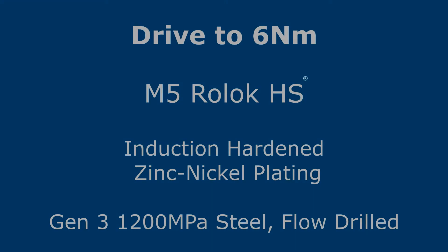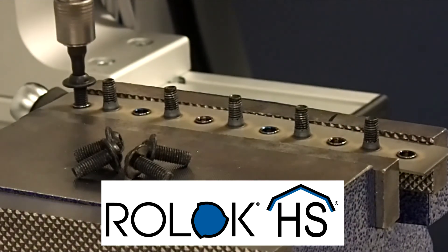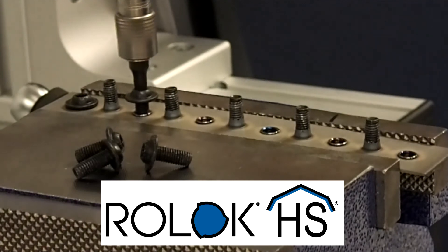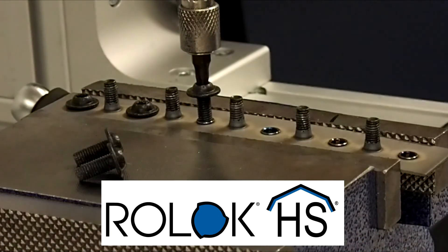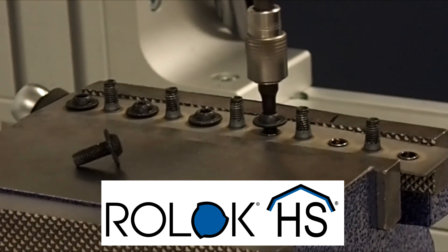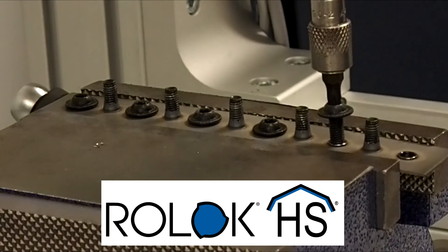Roelock HS has been successfully driven into steels as strong as 1200 megapascals. In this video, an M5 Roelock HS is driven into Gen 3 QP 1200 steel. Roelock HS was induction-hardened with zinc-nickel plating, and the steel was flow-drilled to increase the length of thread engagement in a separate process. Fasteners were driven at 225 revolutions per minute until 6 Nm. Roelock HS does not struggle to start thread-forming and seats each time it is driven.